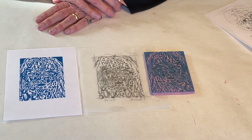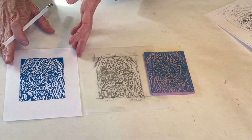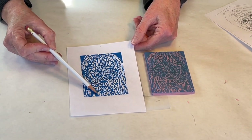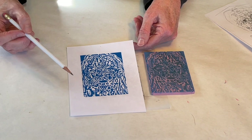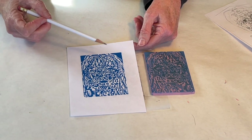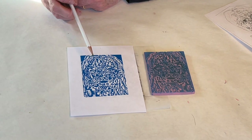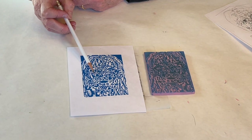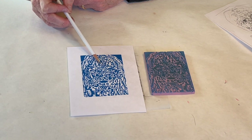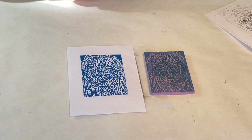This is a pretty busy block. I'm probably going to carve it again and allow for more white space — there's very little focal point or place to rest your eye. But I do have lots of variation: there are white shapes on black backgrounds as well as black shapes on white backgrounds, and areas that transition between the two. And that is what gets really, really fun with relief printmaking.